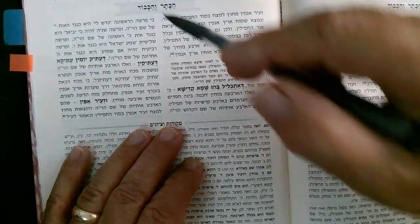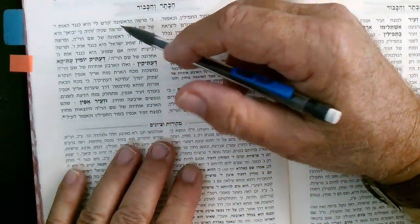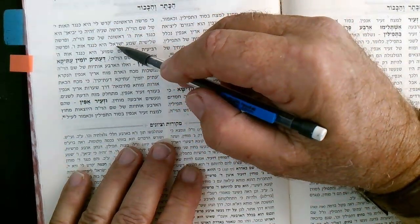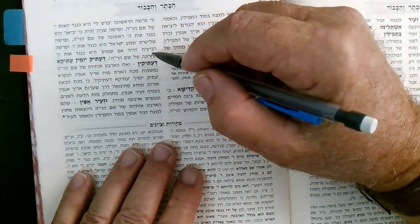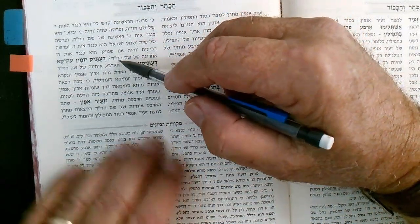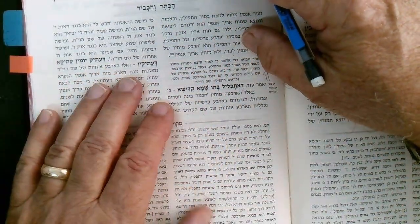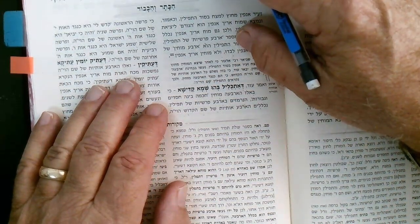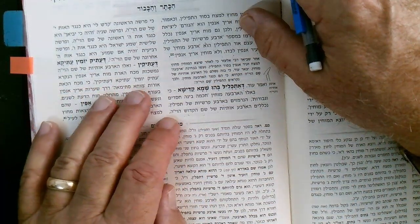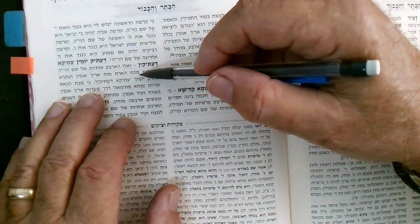Each one of the four Mochin projecting out of the forehead corresponds to a letter of the name Havaya (YHVH). The first parasha, Kadesh Li, corresponds to the letter Yud of Shem Havaya. The second parasha, V'haya ki yivyacha, corresponds to the first Hei. The third parasha, Shema Yisrael, corresponds to the Vav. The fourth parasha, V'haya im shamo'a, corresponds to the final Hei of Shem Havaya. And here again we see the reference to Atik.